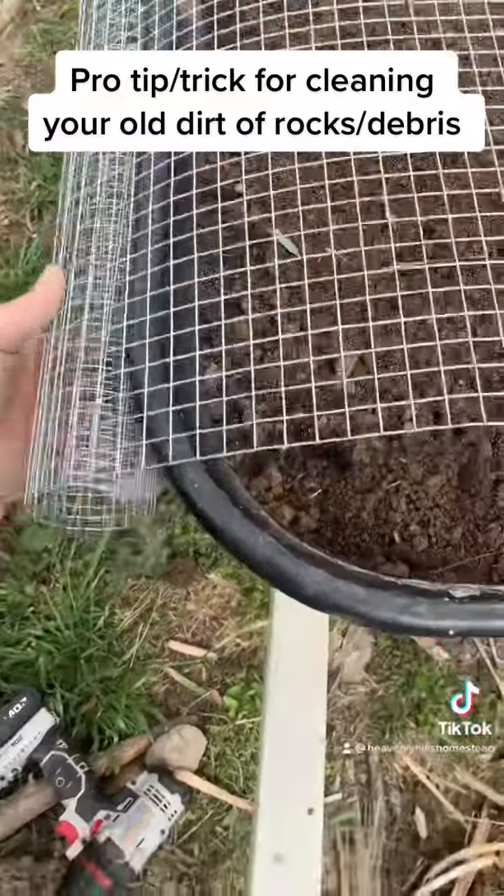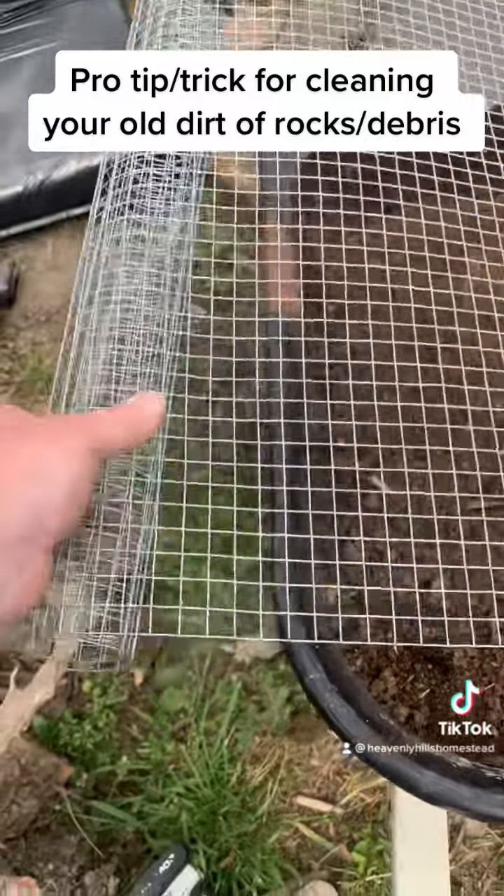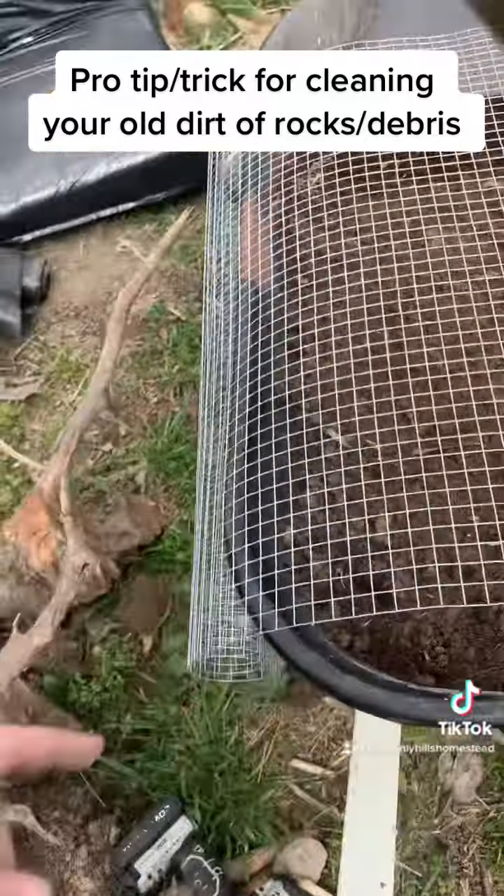On this side, see how this is rolled tight? Well, that pinches tightly against there.